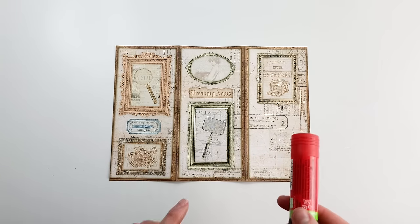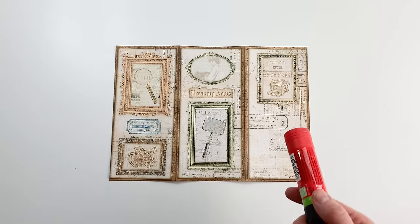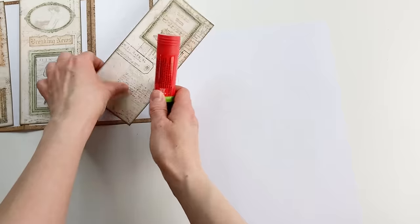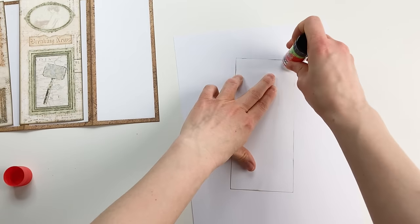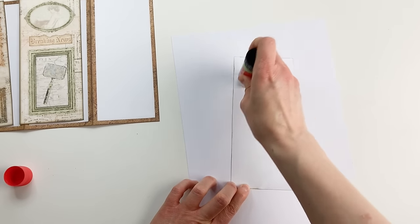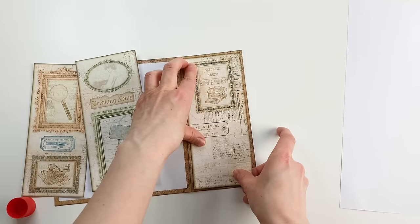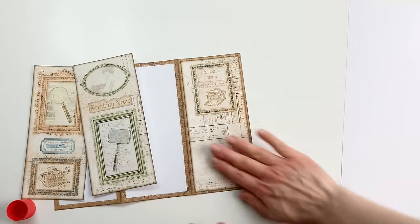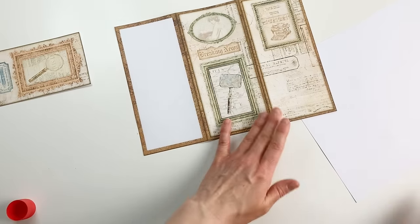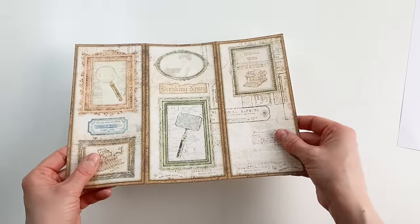I'm going to glue the panels in. For this video I'm using a glue stick — you can use a super strong one, tacky glue, fabric tack, or double-sided tape. Make sure the sides have enough glue and there's an even border all around. These three panels are now glued in and already it's a lot sturdier and prettier.